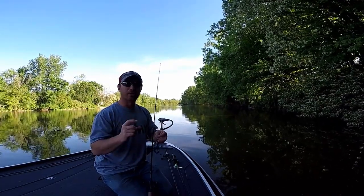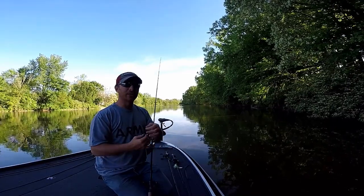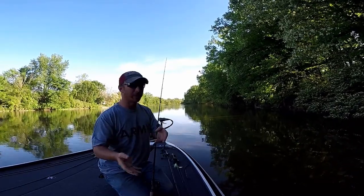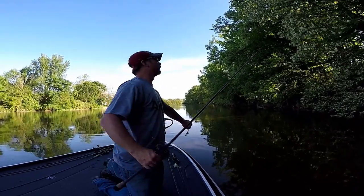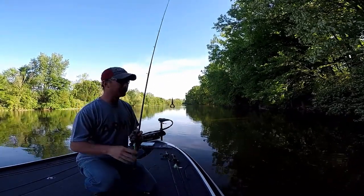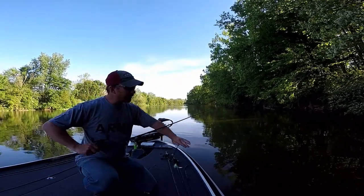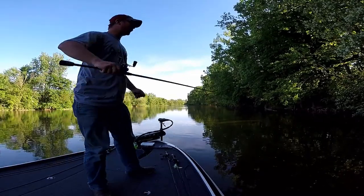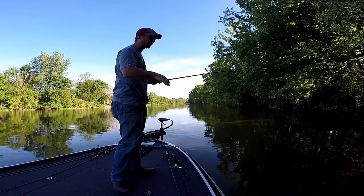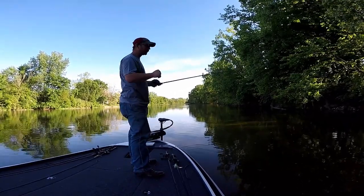Tungsten is a lot smaller than its lead counterpart because tungsten is more dense, so you get the same weight in a smaller package. Now that we've gotten out of position here, I'm going to do another type of skip cast — I call it a pitch skip. You pitch it but you skip it up underneath the overhang, just like that. I'll try to position the boat better in a minute where you can actually see the bait going underneath the limb.